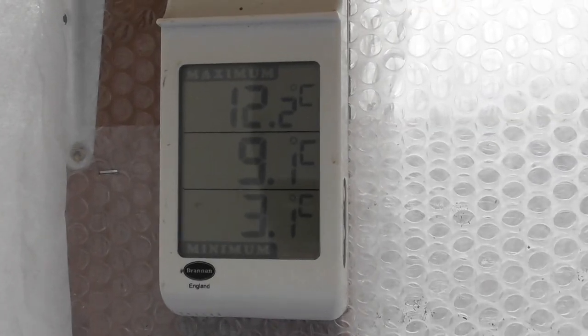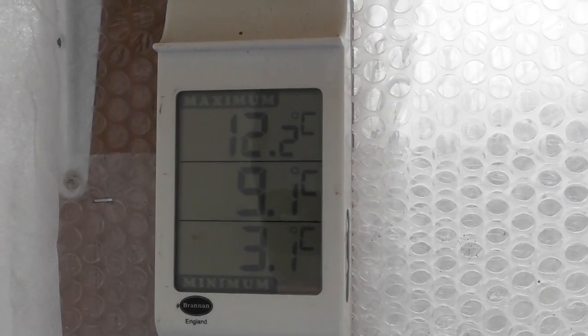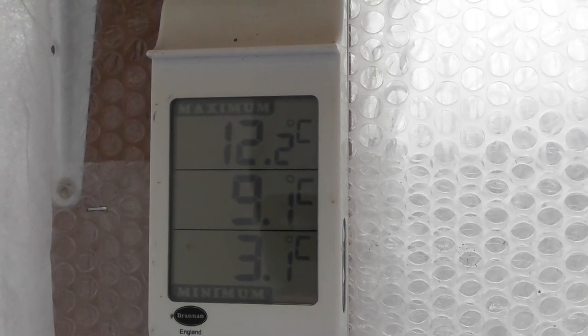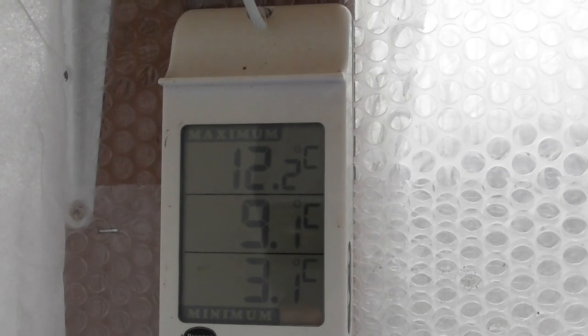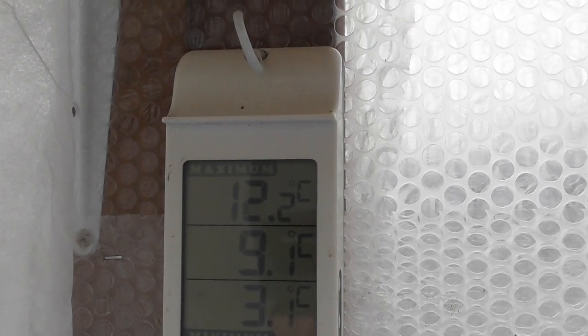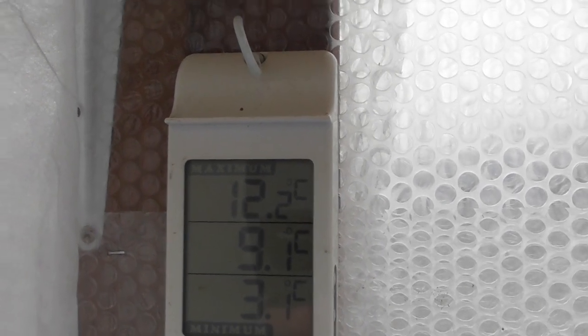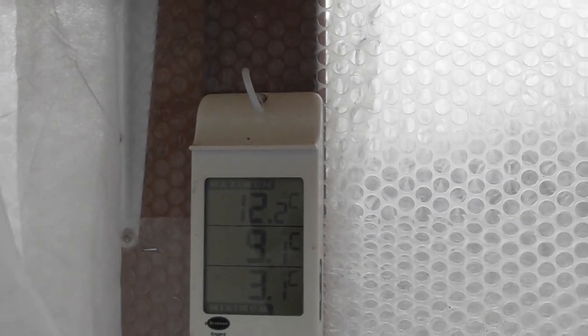After 10 minutes you can see that the temperature in here has now gone up to 9.1°C. As it's on all night it goes between 12 and 13 degrees in here constant, so quite happy with that.